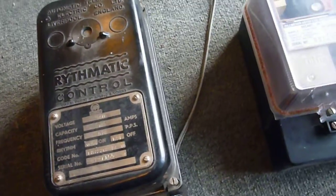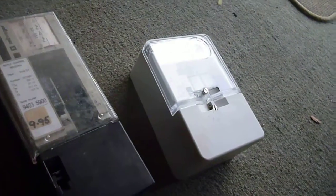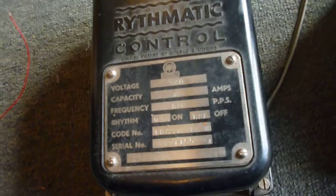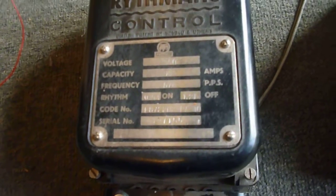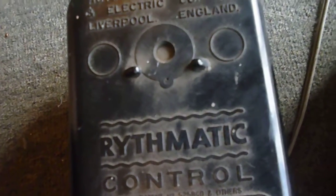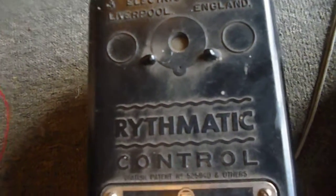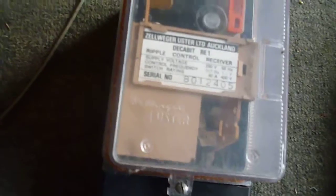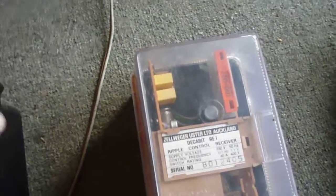Hey there guys, it's Tony here again. This time we're looking at Ripple Control Receivers, going from the 50s right up to now. Starting off with Rhythmatic Control, which is the early version — it came out in the 50s and they stopped producing these probably in the later 70s, and they went to these ones, the Zellweger RE1, which is a decabit signal.